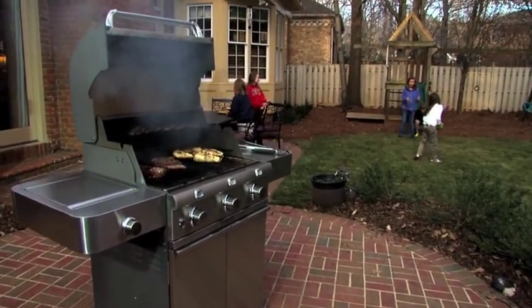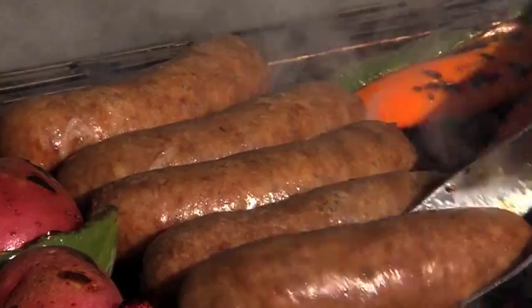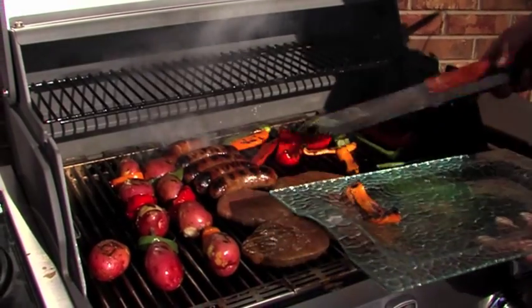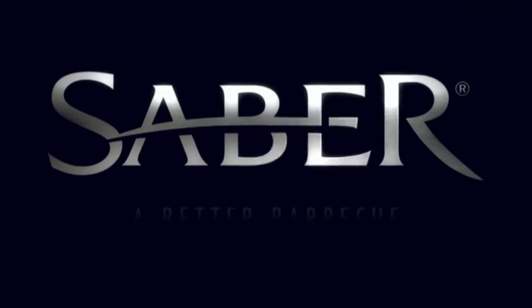All Sabre grills feature a patented infrared cooking system that helps prevent flare-ups. Sabre grills are available at Fine Home and Hearth or specialty retailers near you. Sabre grills — a better barbecue.